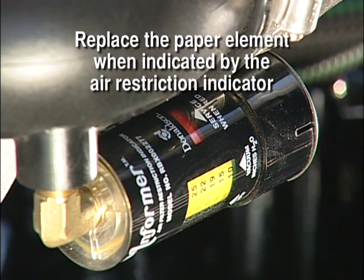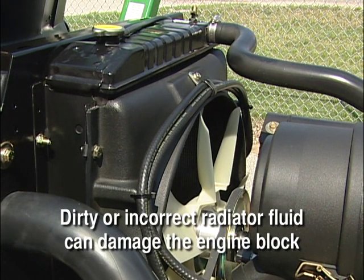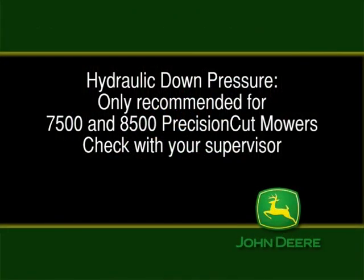Replace the paper element when indicated by the air restriction indicator. The radiator uses a 50-50 mix of ethylene glycol and clean water — dirty or incorrect radiator fluid can damage the engine block. All Precision Cut fairway mowers have standard hydraulic down pressure to help keep the cutting units in contact with the turf for a consistent height of cut. Down pressure is only recommended for use on the 7500 and 8500 Precision Cut mowers. Check with your supervisor for proper use of down pressure on your machine.